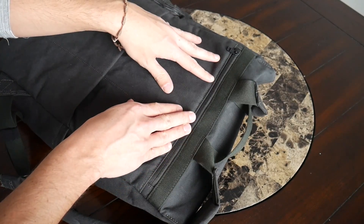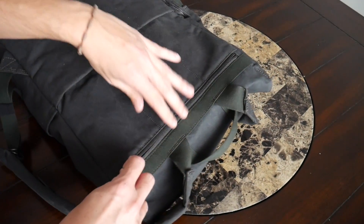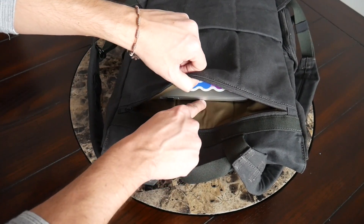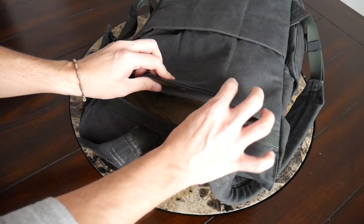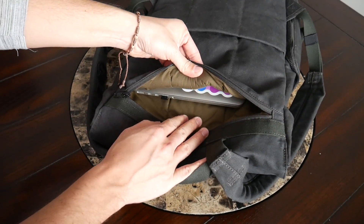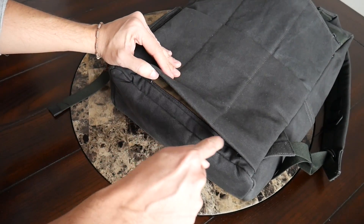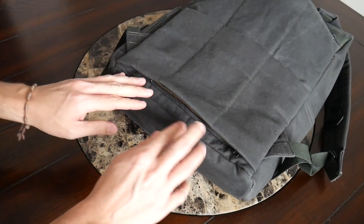The next area is the laptop compartment. Interestingly, this bag actually offers two laptop areas. One is on the back, accessible from the outside, so you can get to your laptop quickly without opening the main area. Currently I have my 13-inch MacBook Pro in there and you should be able to fit up to a 15-inch laptop with some leftover space. The compartment offers a nice amount of padding, though there's no felt lining to protect against scratches. The sleeve isn't fully suspended off the bottom, but I didn't notice any issues with my laptop touching the ground even when setting the bag down harder.